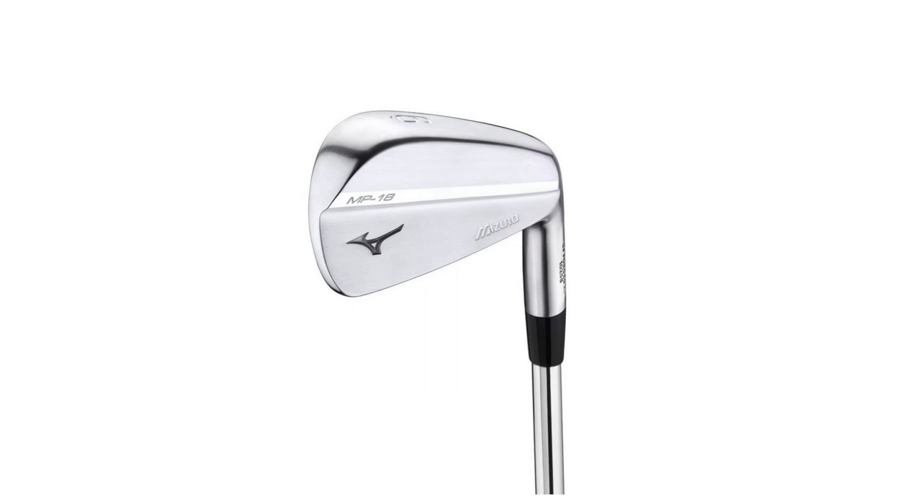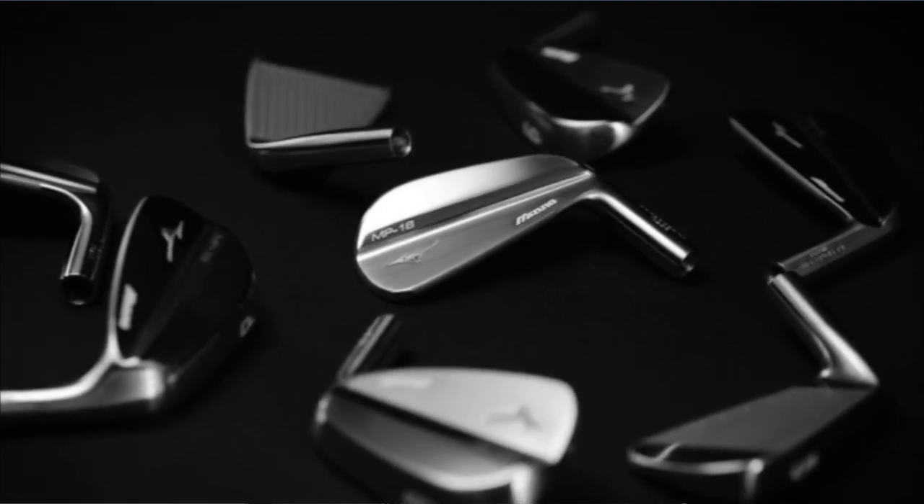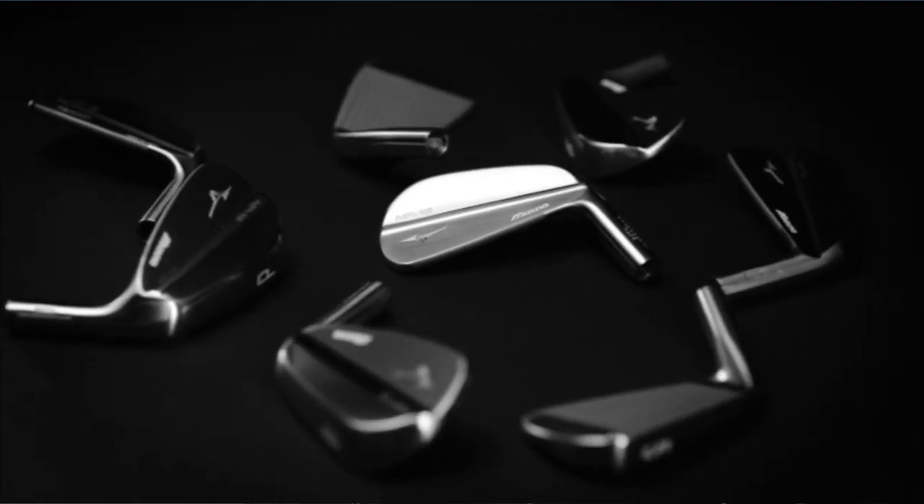Some of the new technologies in the MP18, which features three different models — the MP18, the MP18 SC, and the MP18 MMC — are the grain flow forging HD process.